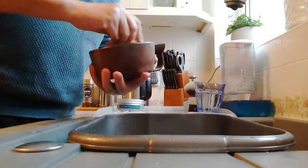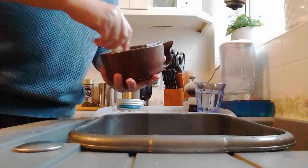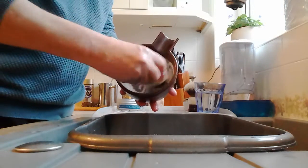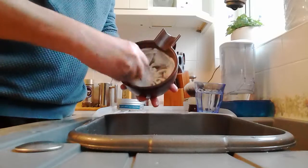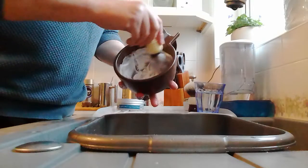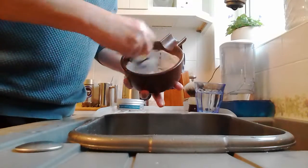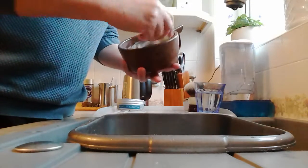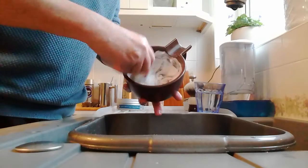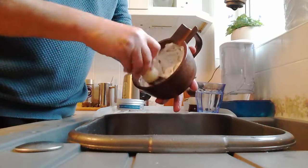I'm going to take that to this drop of water that's been sitting on my soap and just start to work it. Really all I'm doing at this stage is working the soap around the bowl, trying to get some of the soap from those clumps that I put in and spread that out a little bit. I'm not using any pressure, not splaying the brush - just using the very tips.